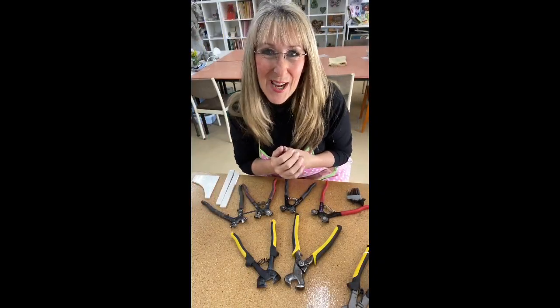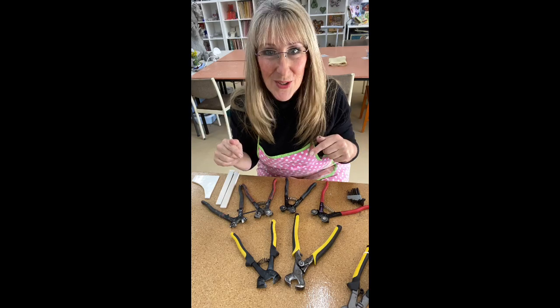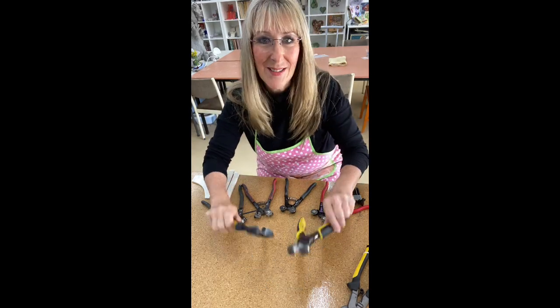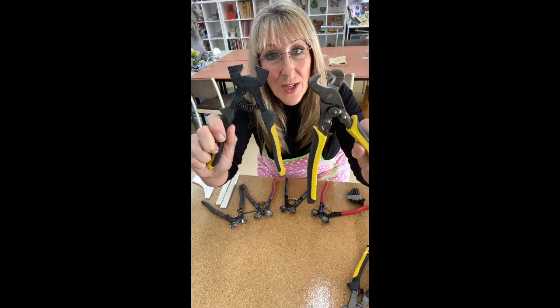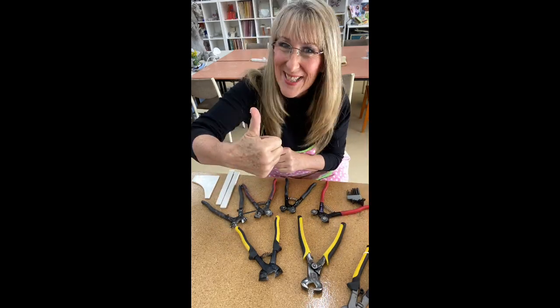Hi everybody, welcome to Handmade Studio. I'm Cheryl Han Woodlock. In this tutorial I'm going to talk to you about tile nippers — what to look for and why you're going to use them. Stay tuned to find out more.